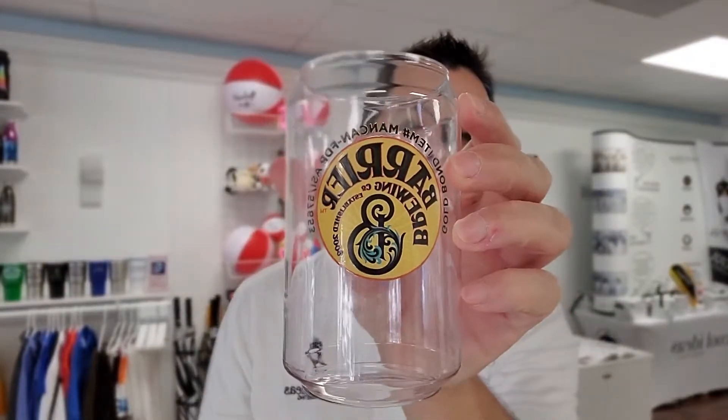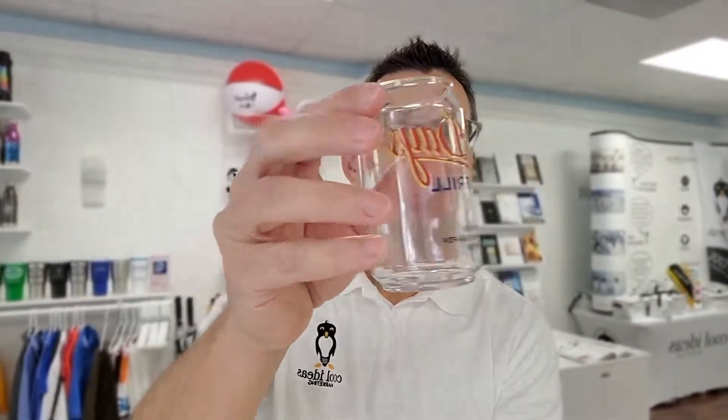This is a great product. Please let me know if you're interested in the man can, the mini man can, or the perfect pint. Thanks so much.